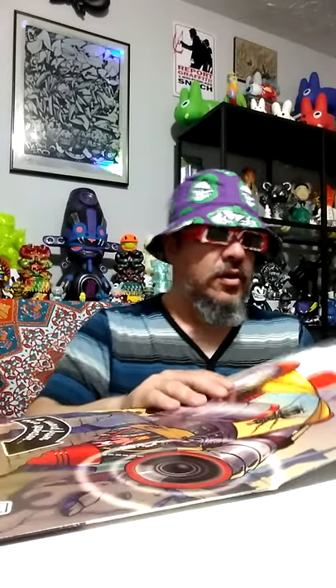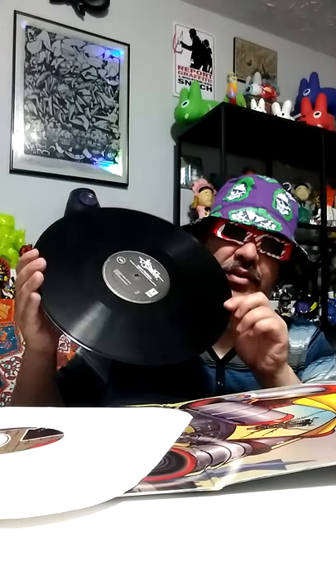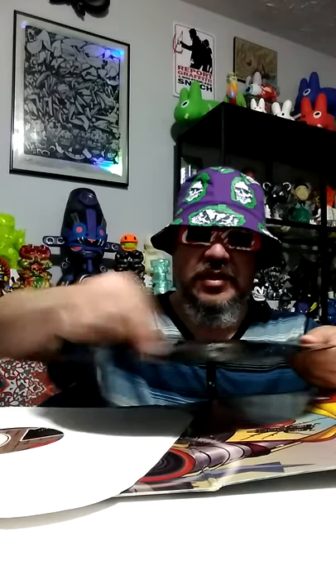Hey, we're live! Hello everybody, my name is Eat More Toys and today we're doing a record review. What is a record, you might ask? A record is an album printed on vinyl. It has songs in these grooves and you need a record player to play them. When you're done with the first side, you flip it over, put the needle on the record, and it plays the sounds.